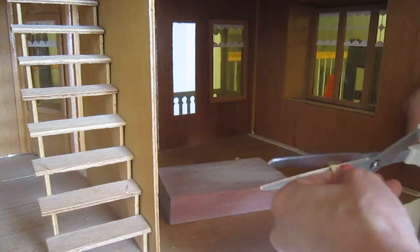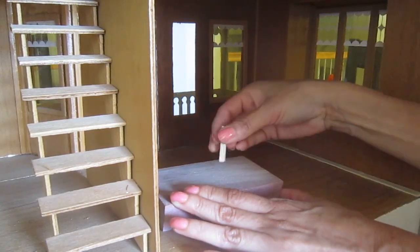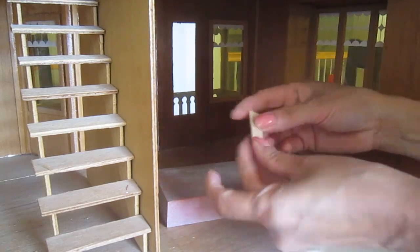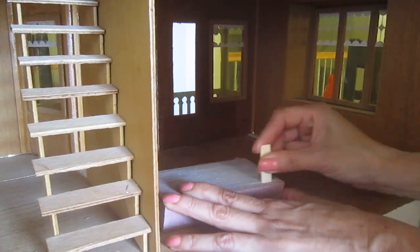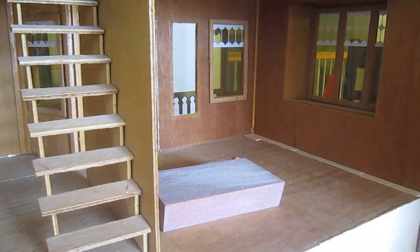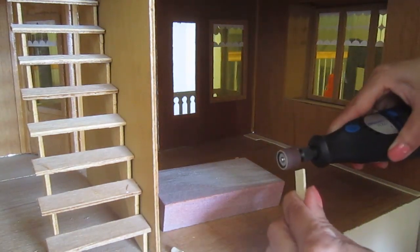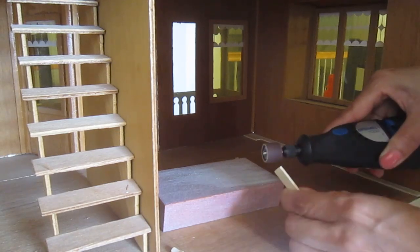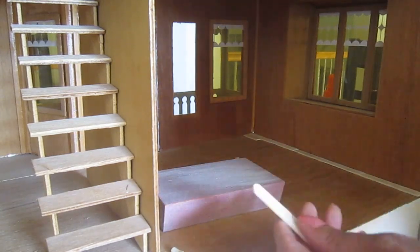I have this idea that I don't want to commit to having the floor glued to the house, and I'm going to attempt to have it sort of like a carpet. I'm going to attempt to glue a mesh behind it — underneath it, I should say — so that I can remove it, maybe when I want to change the decor or use the rooms differently. I think I know how I'm going to do it, but I have to wait and see if it works.